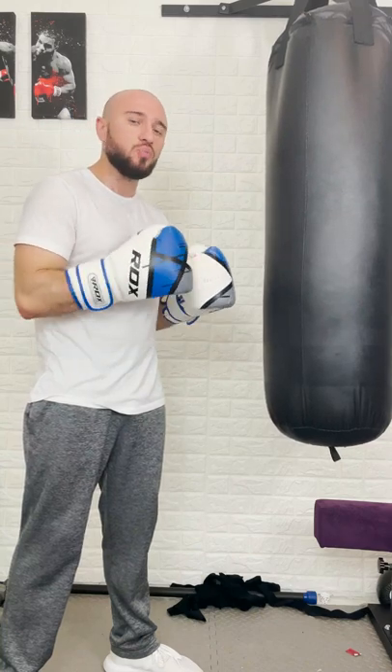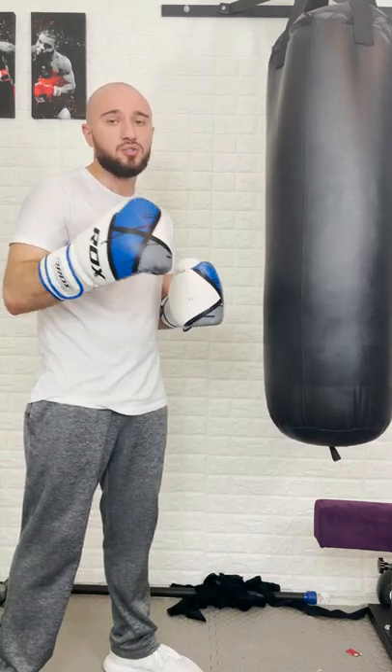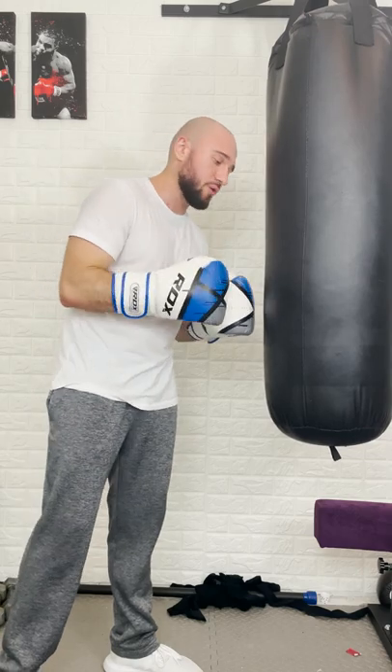Hey guys, I'm going to share a quick heavy bag drill to help you improve your power punching. This is a drill I call Big George because I borrowed it straight from George Foreman.